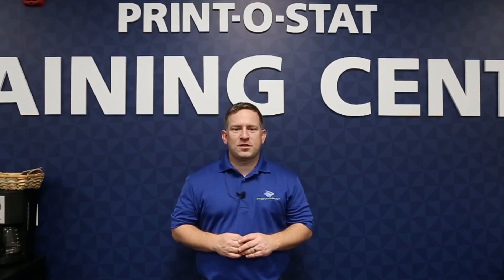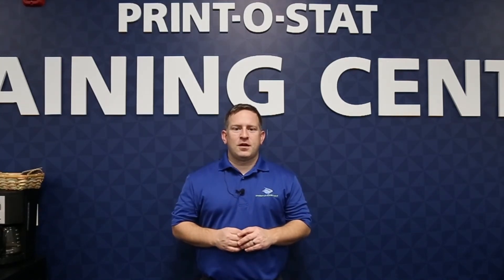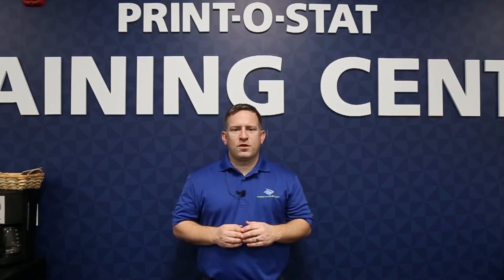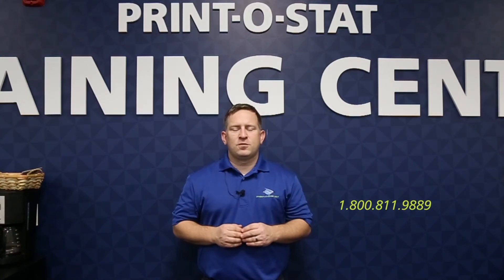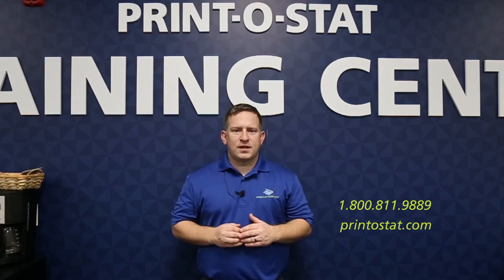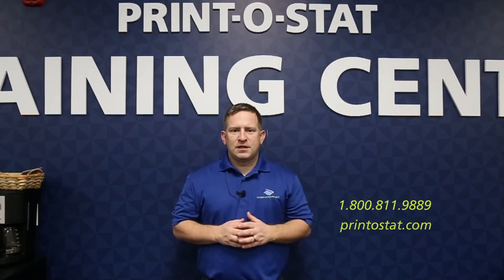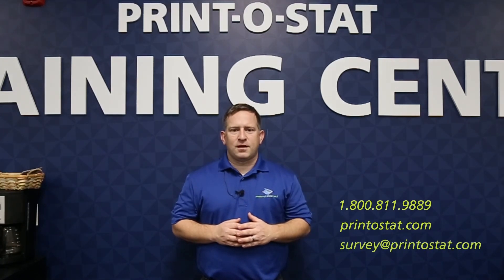Thanks for watching — I hope you learned something today. If you have more questions than what we covered here, or want to learn something else, we'll have more videos in the future, or you can contact us directly. Our phone number is 1-800-811-9889, you can go to our website at printostat.com, or you can send me an email at survey@printostat.com. Let me know if you have any questions.